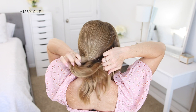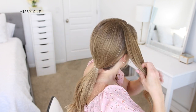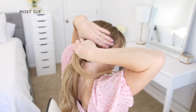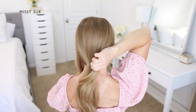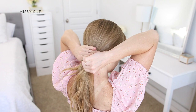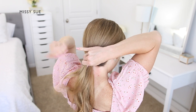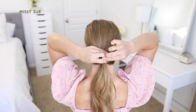Using a clear elastic band, I'm going to take the two side sections and bring them together at the back of my head right above the ponytail. Using another clear elastic band, I'm going to combine the hair together and tie them off above the lower ponytail.